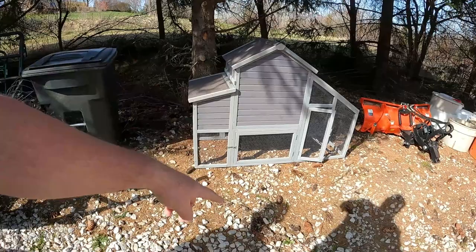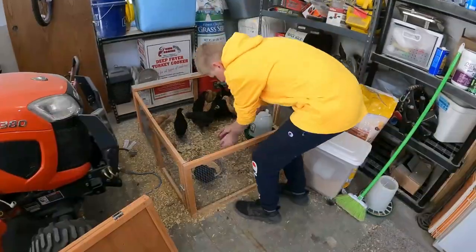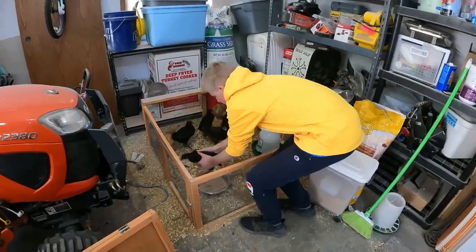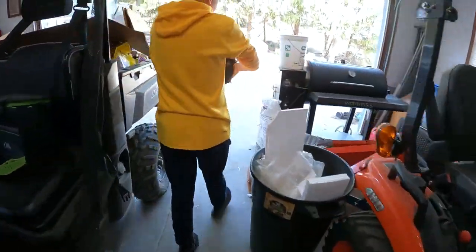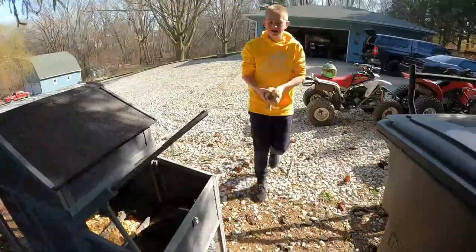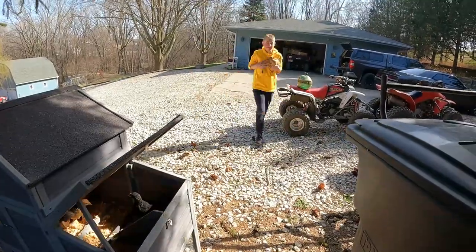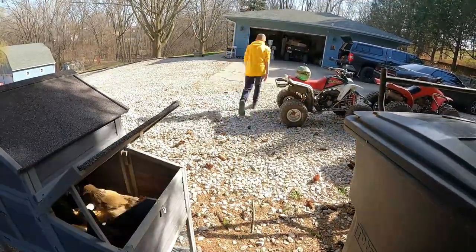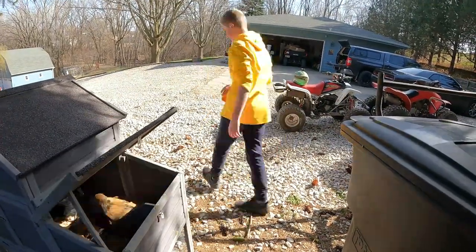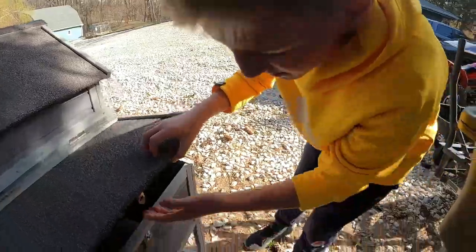Let's go get our brooder and put it up here. First I'm going to start putting chickens in there — one at a time. We'll be right back.